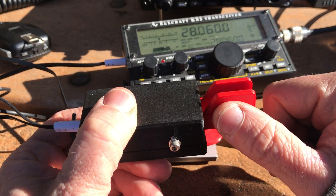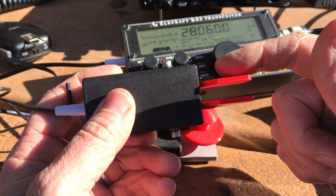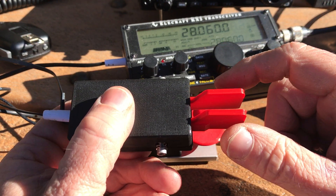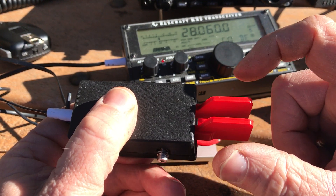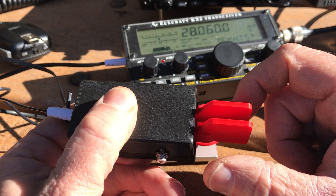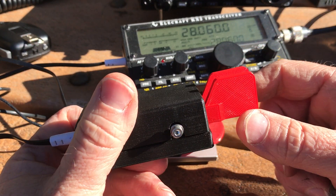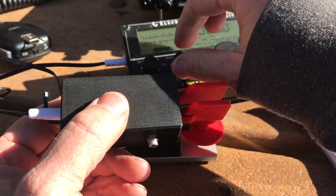If I press and hold the dits side, it sends a string of dits — it will send forever. Same thing with the dashes. So that was sending CQ DE K4SWL, and I'm sending at about 19 words a minute, but you can slow it down.